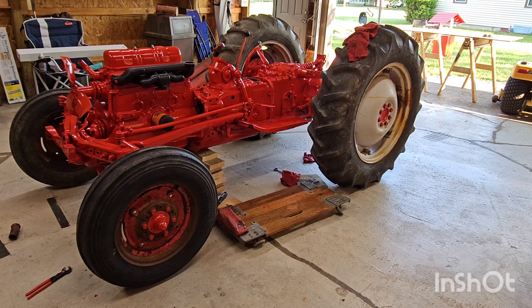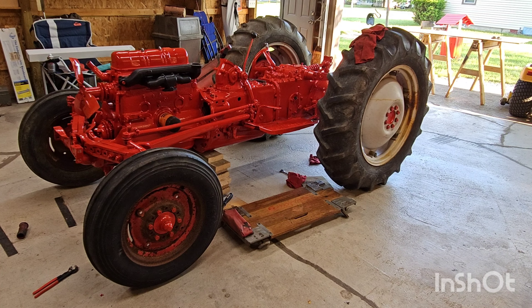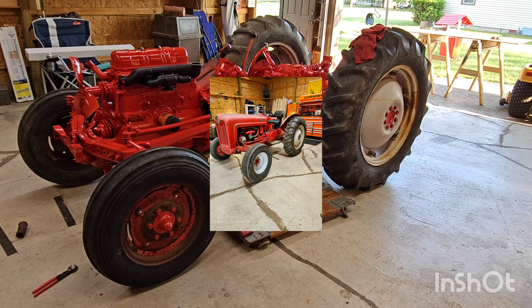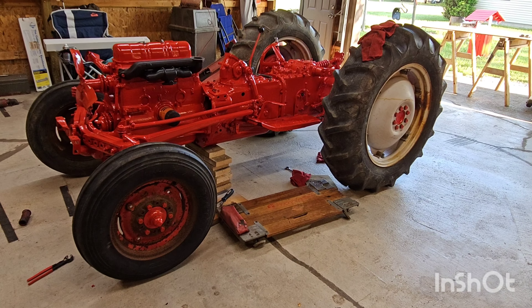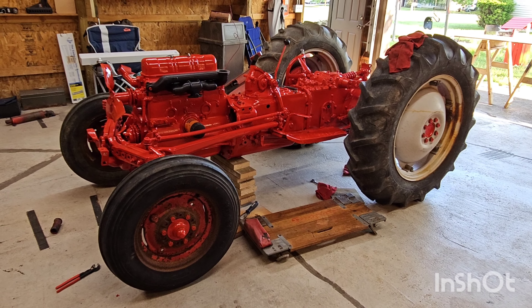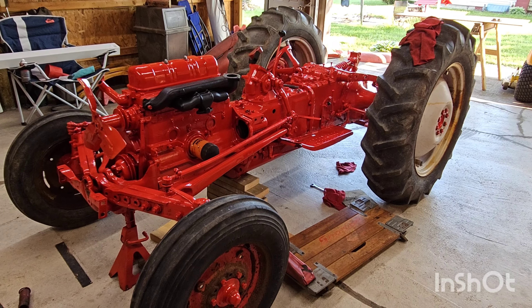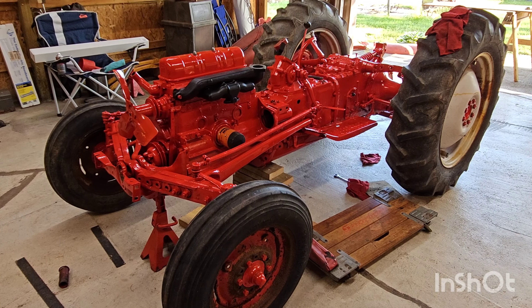I'm going to try and edit a little bit in this one, so I'm going to try and show you what the tractor looked like before I started on it to where it is now. This is a '55 Ford 640. I bought it off of a buddy of mine. I thought I had gotten a pretty good deal on the tractor. As you can see in the picture prior to, it was a little different than what it looks like now.